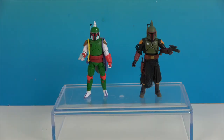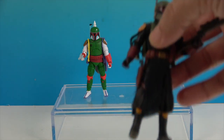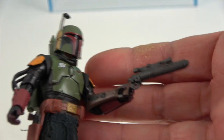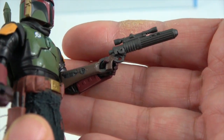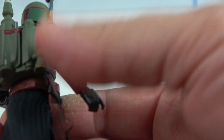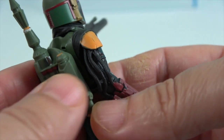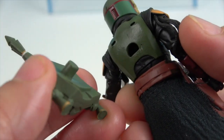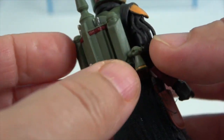Let's go ahead and get them out of their packages for a much closer look. Here are the figures out of the boxes. Let's start with the Mandalorian Boba Fett on the right. He's got a weapon you can put in his hand — he's able to hold it, and this is a separate piece that pegs out if needed.